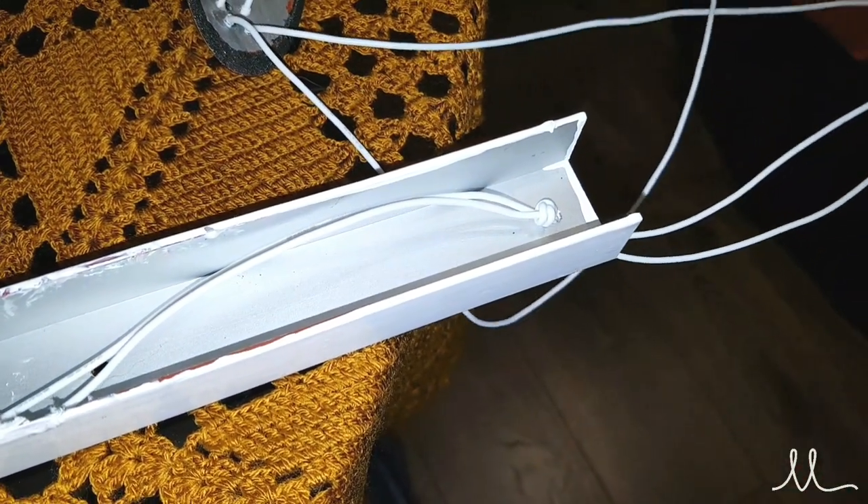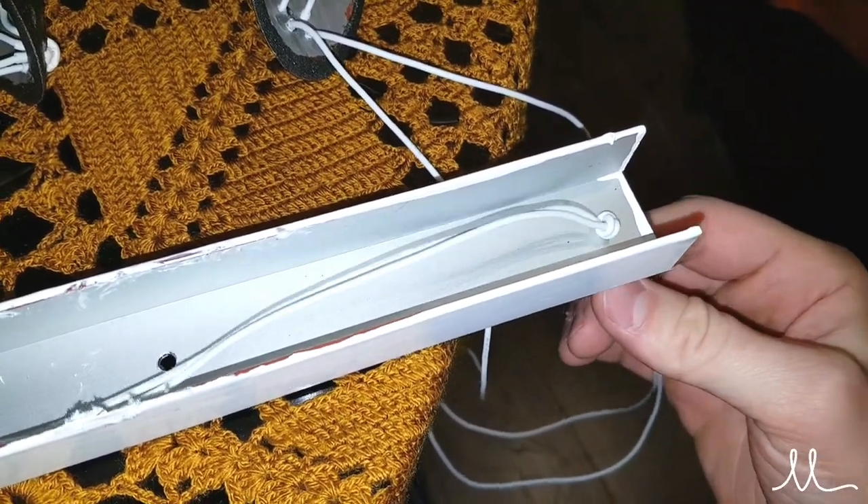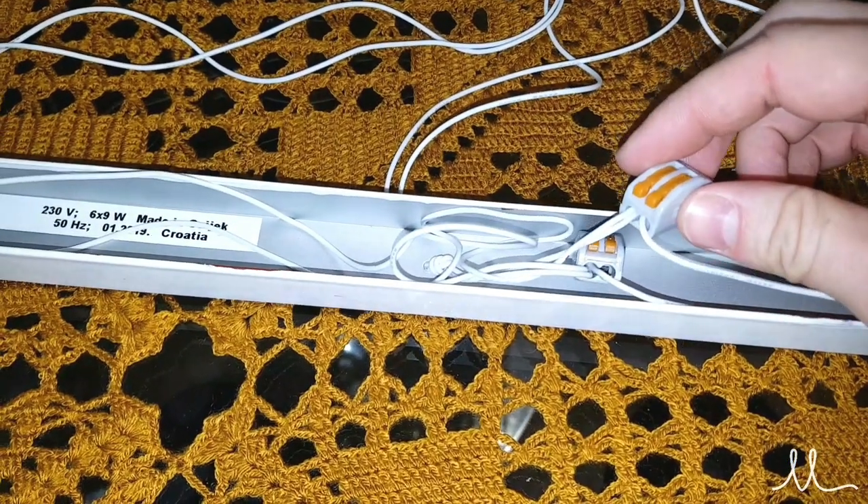The one thing left is routing the wires through the ceiling holder and adding the electrical connectors so the lamp can be hung on the ceiling.